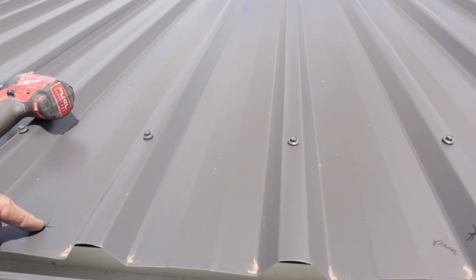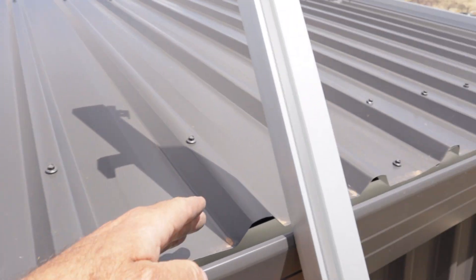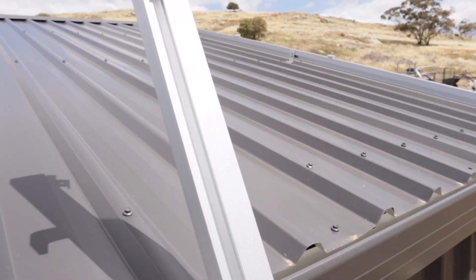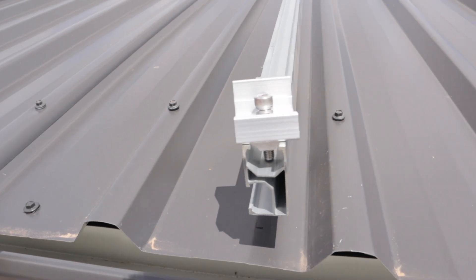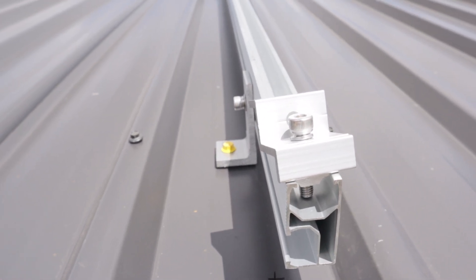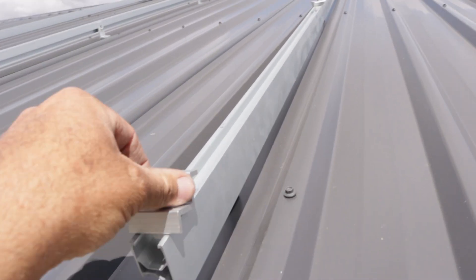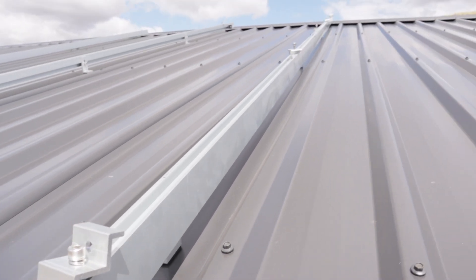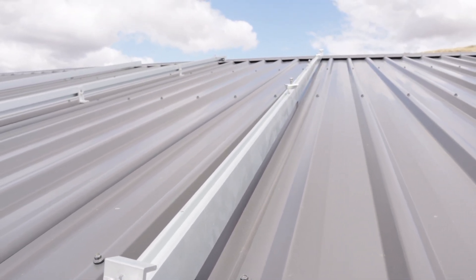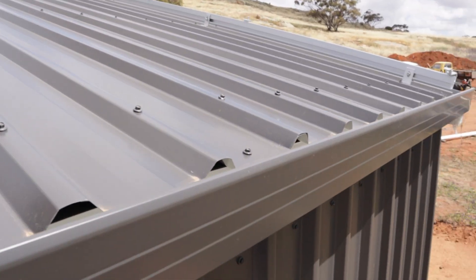There'll be a gap and then another panel. I've got another one on — tech screwed down with some heavy duty tech screws into the steel beam underneath. As you can see, my pre-placed brackets are all on, which will make life easy when I'm putting the panels up. I need to measure out for one more rail here and then a couple more down the other end.